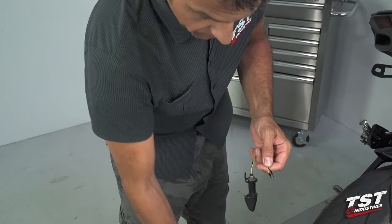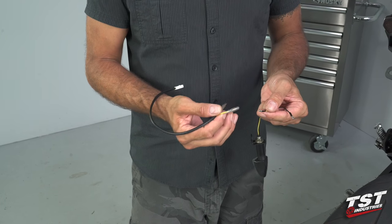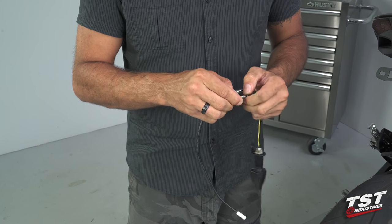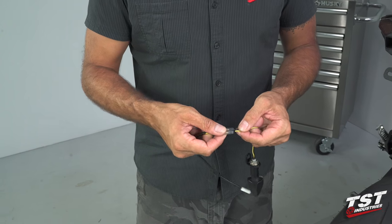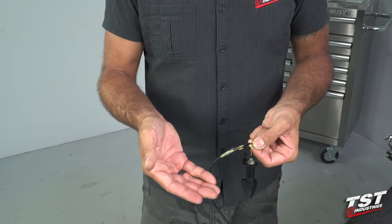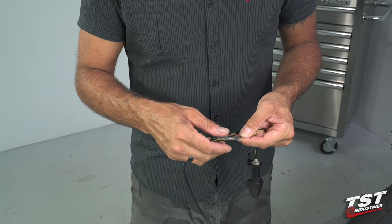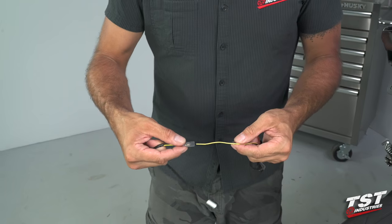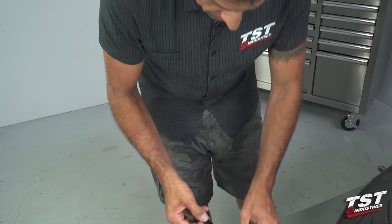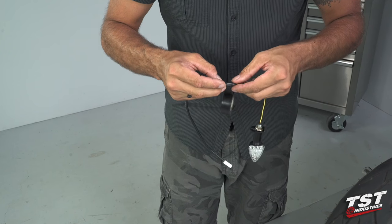Next, we will pre-install the harness converter on the signal. Very simple — yellow to yellow, black to black. And as you can see here, we have these insulating caps that do have a tendency to move. If they were to slip off and your signal is powered at the moment, if they touch, it causes a short circuit and you're going to blow a fuse. So what we're going to do now is just lock them in place. You can use harness tape or good quality electrical tape to basically lock them in place.